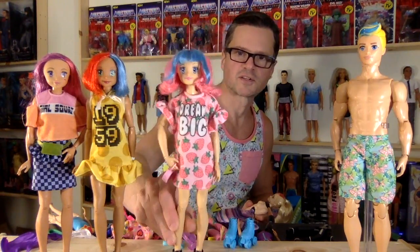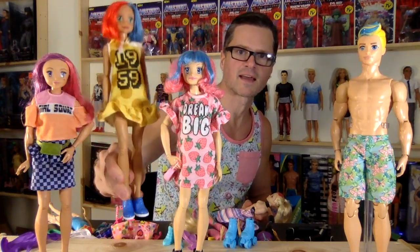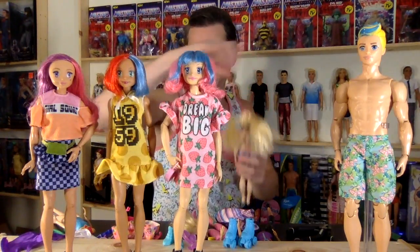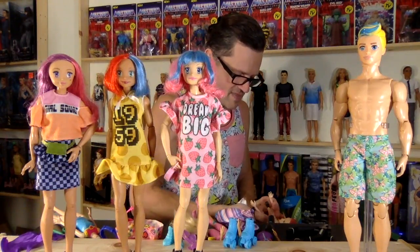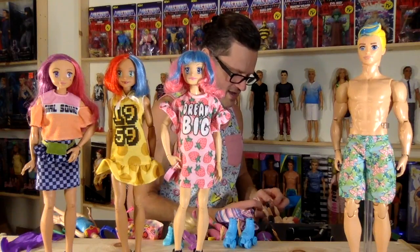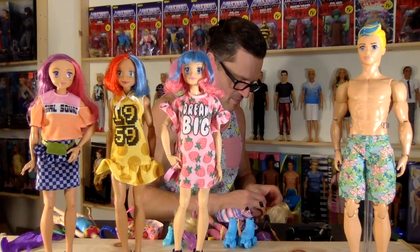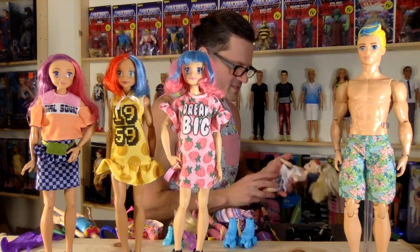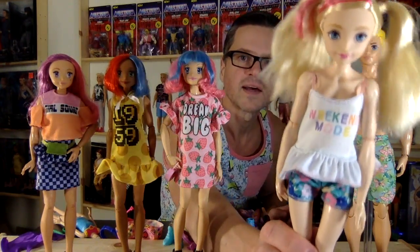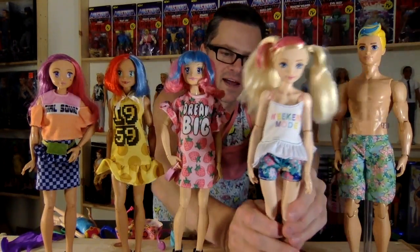I chose personal favorite shoes to put on the bottoms of these girls — pretty good matches, I think. She got the purple shoes. I'm going to pull on these little floral shorts. This is the most ill-fitting outfit from the fashion packs — I was very surprised. It is so loose. The WWE bodies are bigger than a standard Barbie, so it's going to fit really loose on everybody. You can see it's pretty low-cut, but super duper cute — what a cute little outfit.